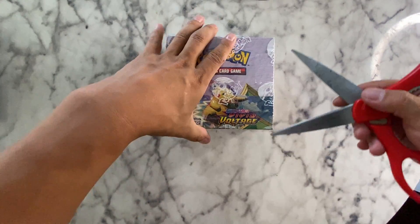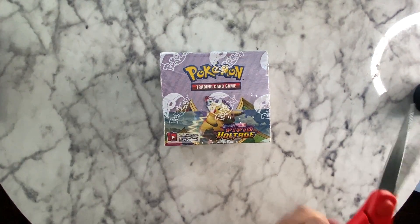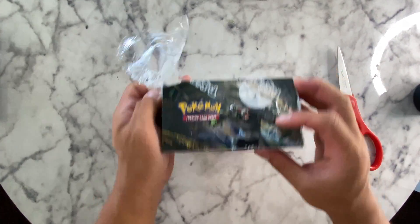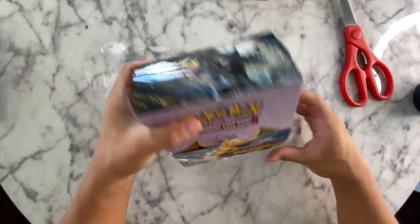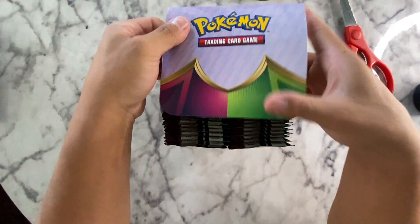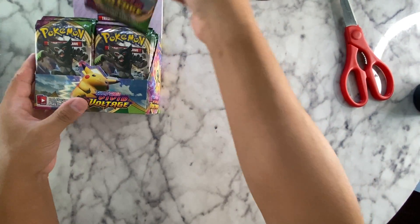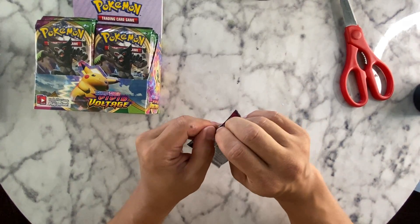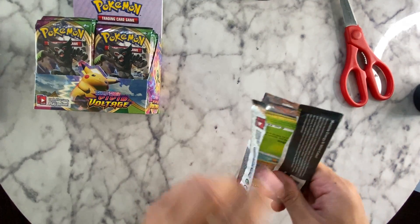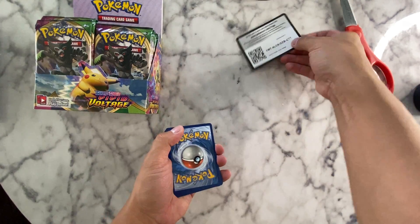I got this Vivid Voltage pack a couple months ago — Remy got it for me. This is where it all started. I didn't want to open it up until I got another one, but we're going to open up a couple today and see if we can pull the rainbow Pikachu. Let's start with the Pikachu pack — maybe we'll get lucky on the first one.